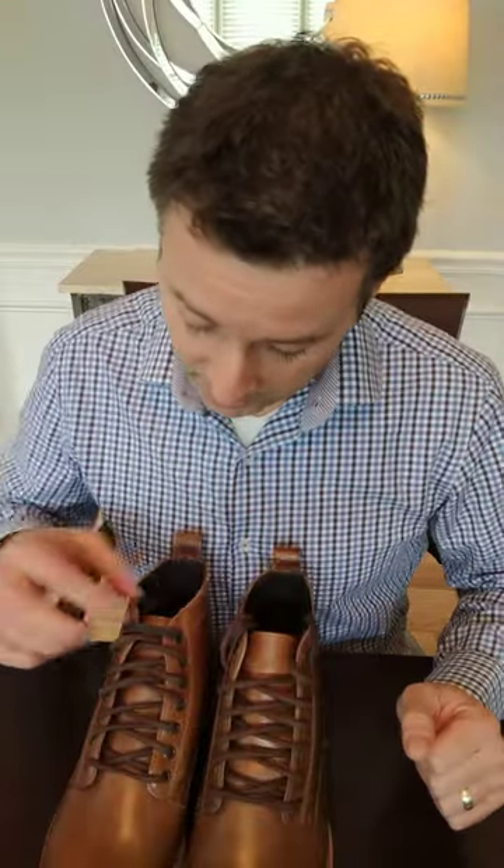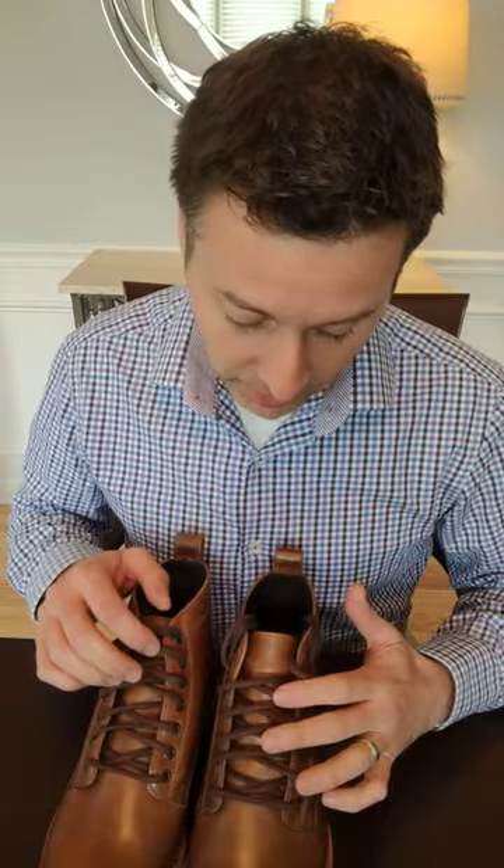These are priced at around $350. Something else cool — they sent them with both round and flat laces, so you've got the option of switching that out, which is nice. I'm actually going to be putting these on right now and wearing them today, so I'll let you know how the fit is.